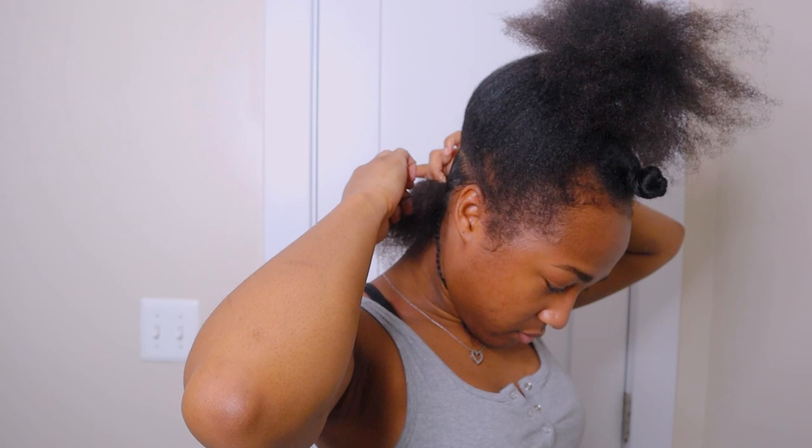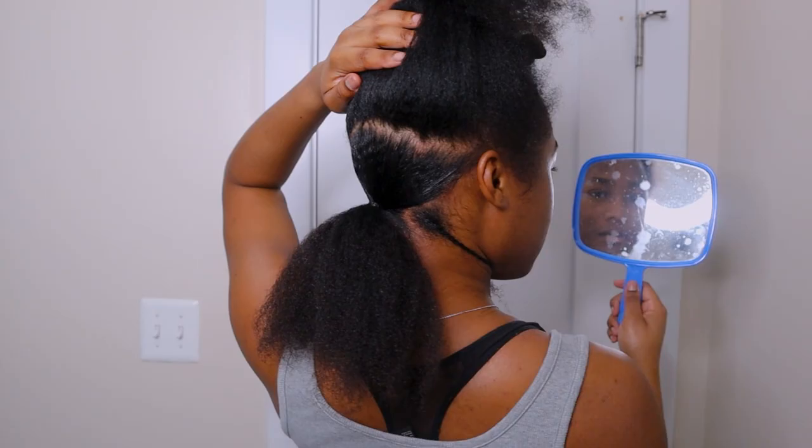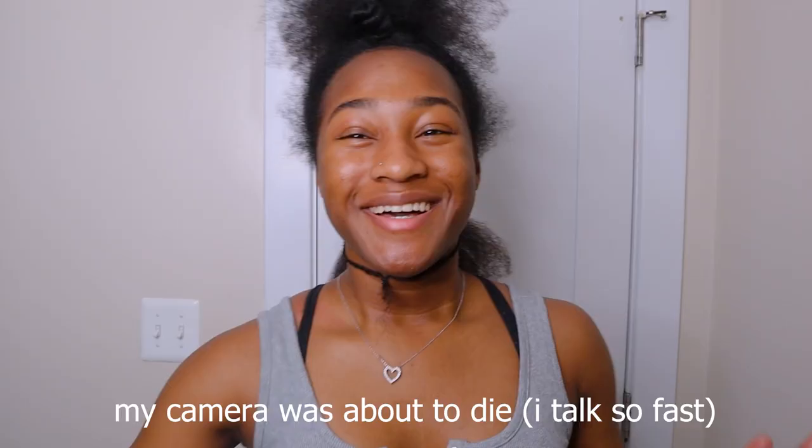I don't like stuff to be super tight so I like to put my head down. Let's pray that's centered. Okay, I'm going to sleek some more in the back, put my battery up, and I'm gonna show you how I did the front.